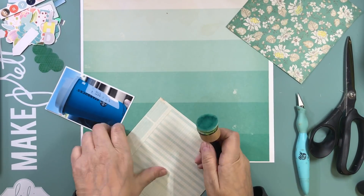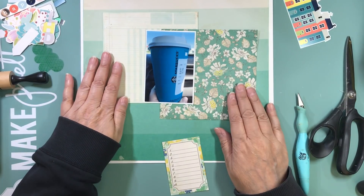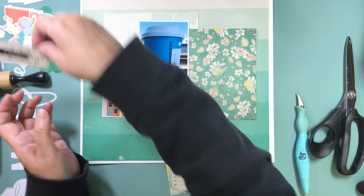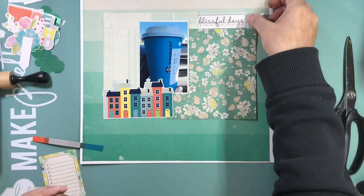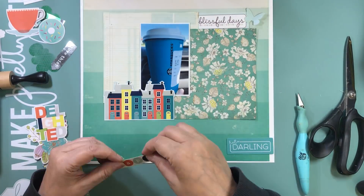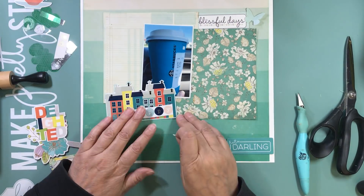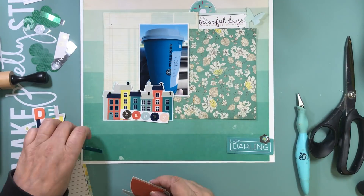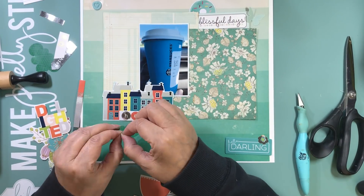I had a couple of six by six pattern papers in this page kit. I'm going to use them to mat my photo, placing them offset from each other. One side has a nice lined pattern paper perfect for journaling, and the other one is florals. Like I said, it's going to be a simple layout — I'm just going to use what I put with this page kit and it came together super quickly.